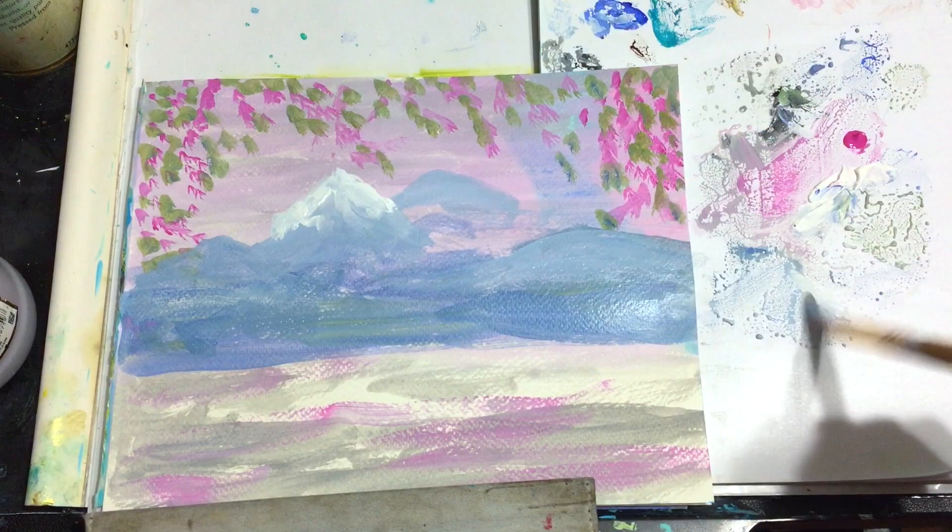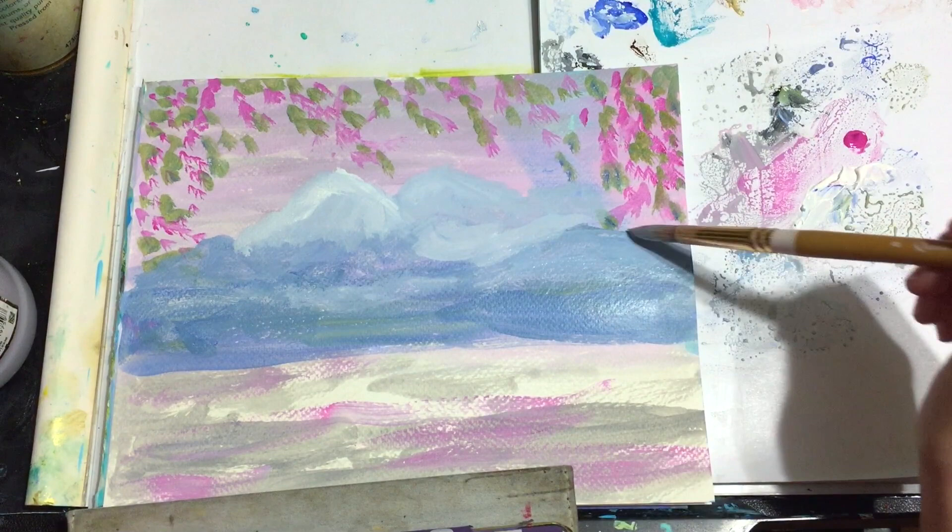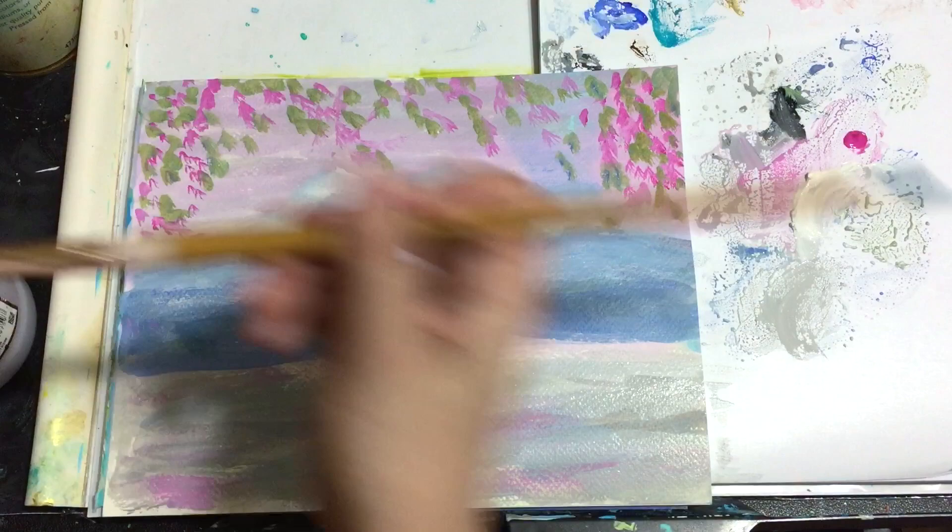Here I'm softening the background by adding lighter tones. I'm using the Fabriano paper and whenever I'm working on it I make sure I do light brush strokes to make sure I don't rub it too hard.